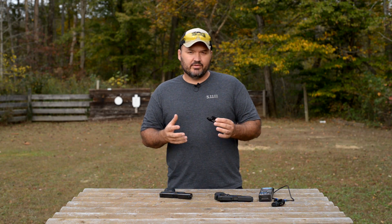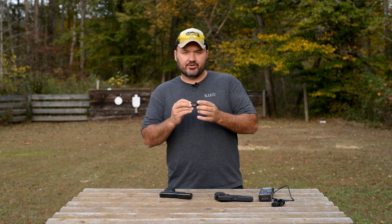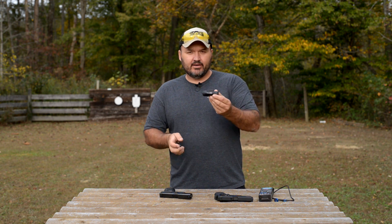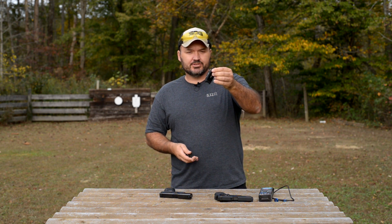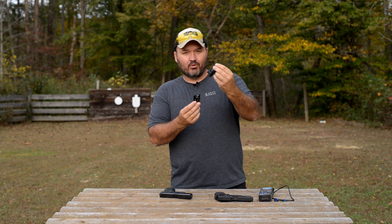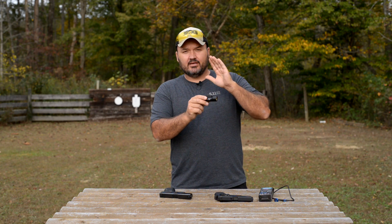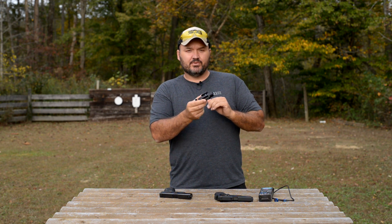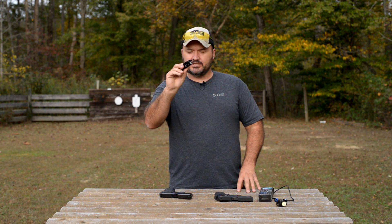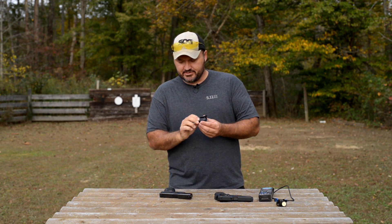They call this the PL Mini Valkyrie. You guys probably saw my video a while back on the PL2 Valkyrie, which is a much larger but much brighter package. In that video I stated that I preferred that one on a long gun like my home defense shotgun, and this one is perfect for a handgun, for a pistol.